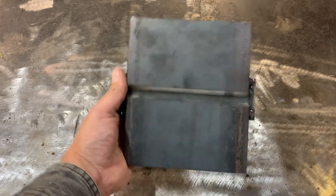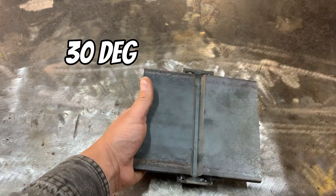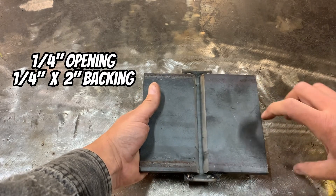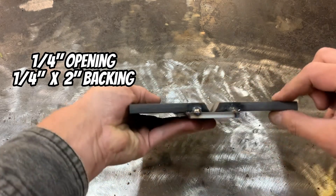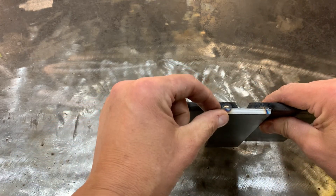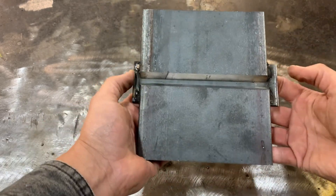We're starting with two three-eighths of an inch thick mild steel plates beveled at 30 degrees on each side to create that 60-degree included angle. The root opening is a quarter of an inch and we're using a quarter-inch by two-inch backing strip. The backing strip is tacked in four places about half an inch long. This is going to lock everything in place for welding.